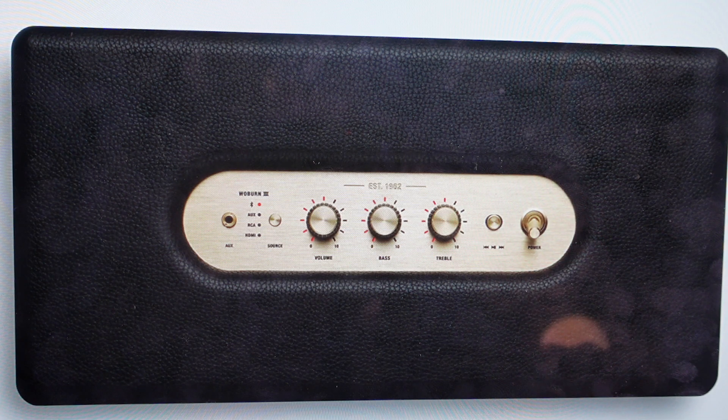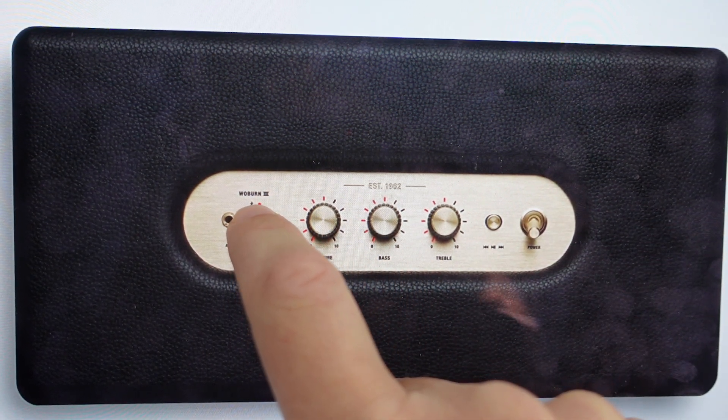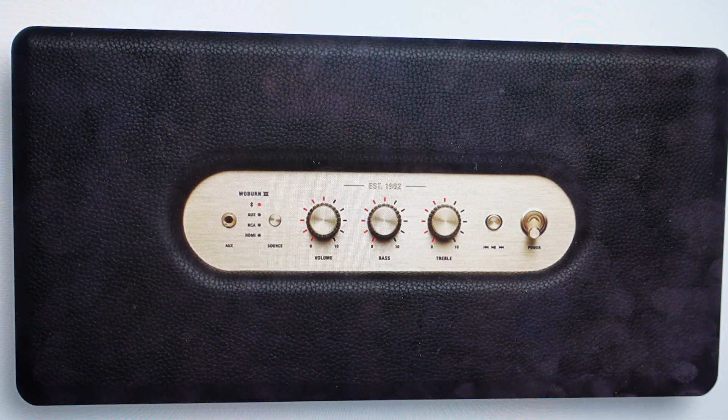Once it's on Bluetooth, we can press and hold this source button until the light next to the Bluetooth symbol starts to pulse red. That tells us that it's in discovery pairing mode. Then we can go over to our phone or other device and just select this Woburn 3 speaker from our list of available devices.